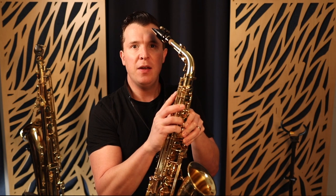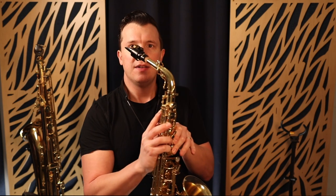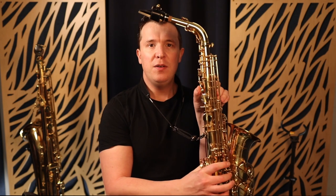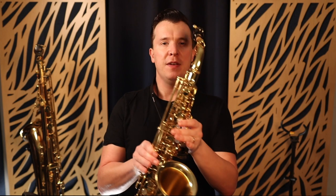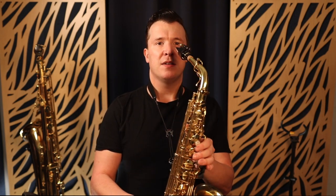This side vent closes when the top one opens. So we're going from the side vent opening to the top vent opening and the side vent closing, and vice versa when you go back down. That is how the octave key works — there are actually two different octave vents opening and closing as we go higher on the instrument. The top octave vent only opens from high A and above, including those higher palm key fingerings, and it stays open the whole time.